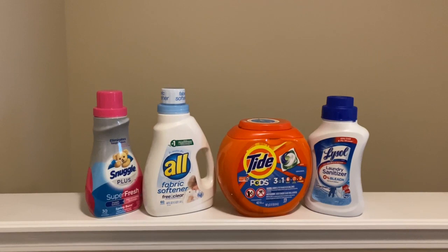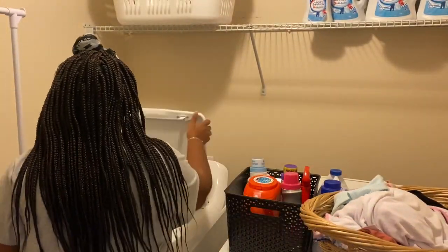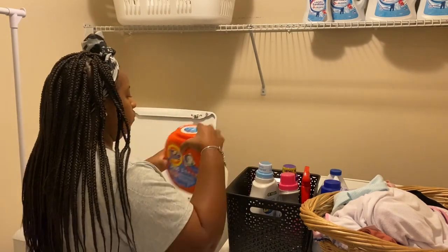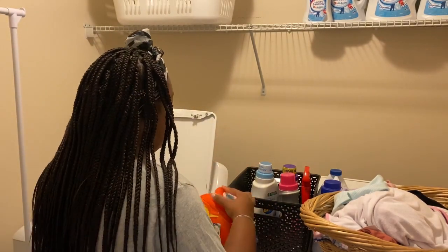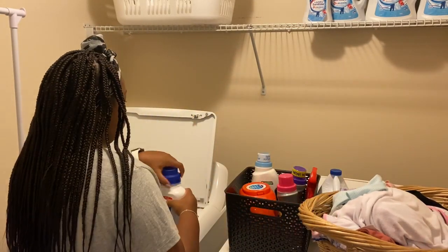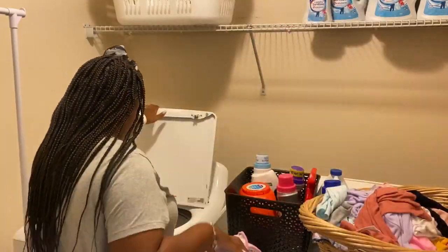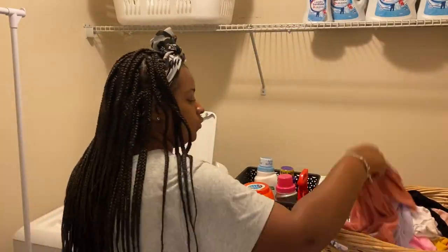Alright, so now I'm going to go ahead and start the laundry. I will be using these products today. I'm going to be washing Corey's clothes. When I wash her clothes I normally use the All Fabric Softener that's scent free, because she's still small and her skin is still sensitive. So I'll just use that fabric softener when I wash her clothes.